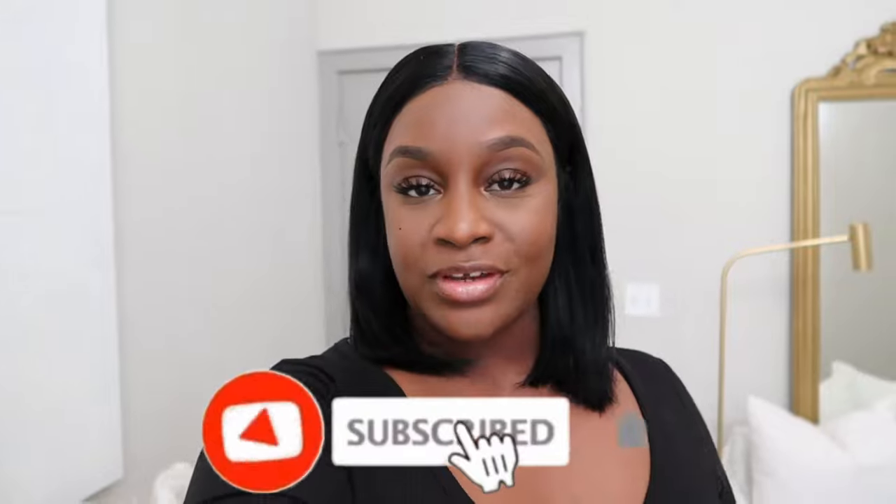Hey guys, it's Sharika and welcome back to my channel. If you guys are new to the channel, don't forget to subscribe before you leave. Before we jump into today's vlog, I would like to give a special shout out to Curling Me Hair for sponsoring this portion of today's video.